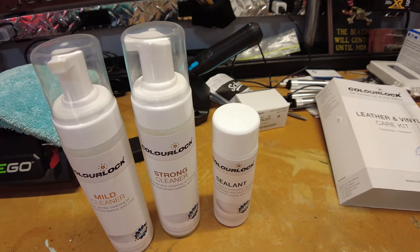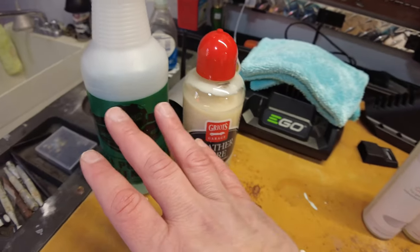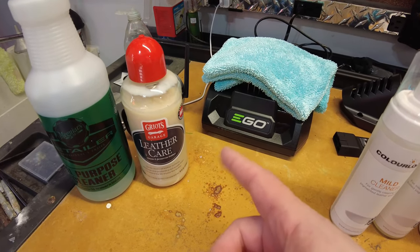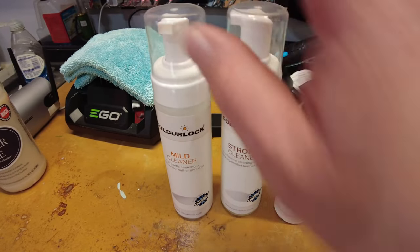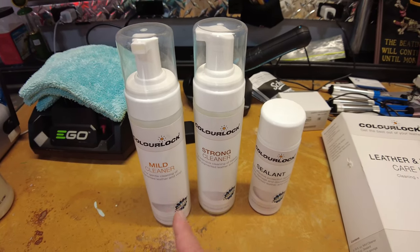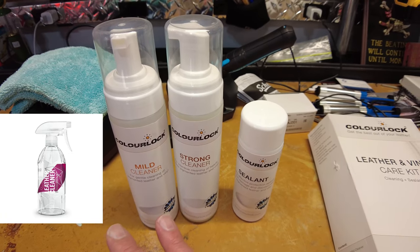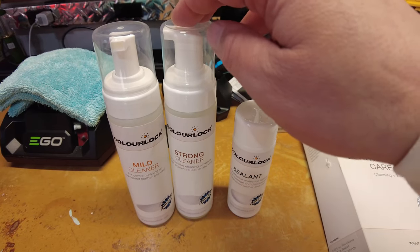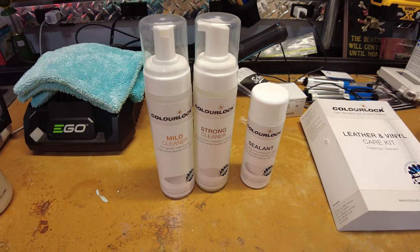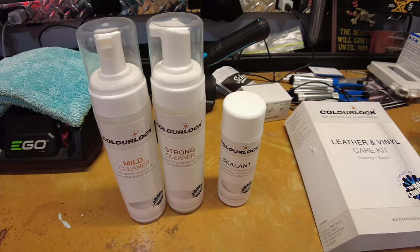This is definitely better than the Meguiar's APC, both Griots products, and the Griots odor neutralizing leather cleaner. In my opinion, it's on par with the Gion leather cleaner — mild or strong. I'm going to order the strong Gion next time and compare the two. Overall, I give the ColorLock a thumbs up — it did a really good job. It does look a lot newer and cleaner. I'm going to put the sealant on tonight. I hope that helps — talk to you later.